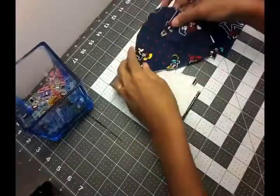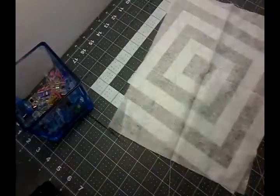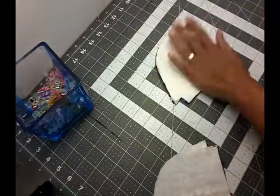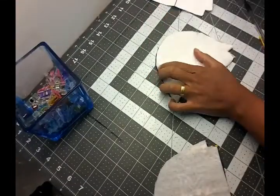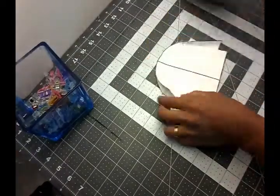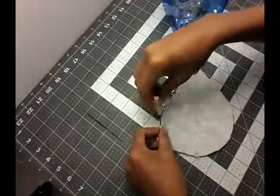I decided to use my pattern as it's already made. I cut my four pieces of fabric — two for the interior and two for the exterior. Now I'm going to fuse my exterior pieces. I went ahead and fused it, and now I'll mark my notches where my frame goes. It's on the pattern, so you just do two notches on each fabric set — two for the interior and two for the exterior fabric.